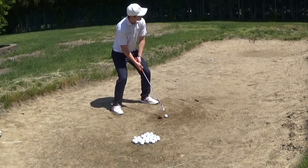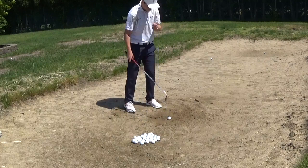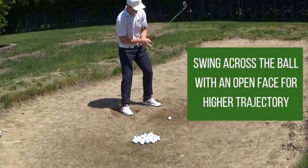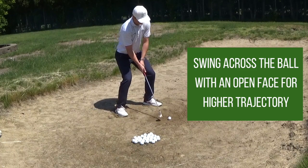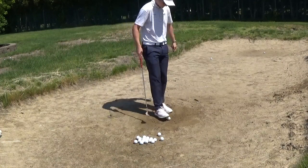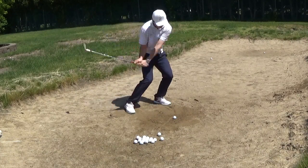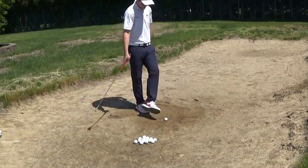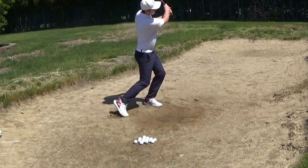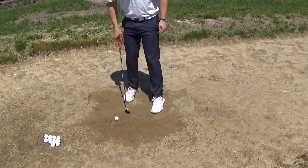To start off my bunker practice, I'm just hitting pretty high trajectory shots where the main focus is just impact — getting maybe just two to three inches behind the ball and also swinging across the ball. When you swing across the ball, you can get it a little bit higher in the air, and that acceleration also allows for a lot of backspin. Swinging across the ball means that for a right-handed golfer, you'd be swinging from out to in — further away from the ball and then you come across your body. With an open stance, you swing across the body, which helps you get the ball higher and also helps with spin, including side spin.